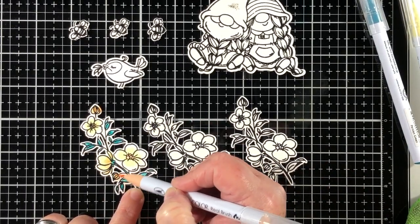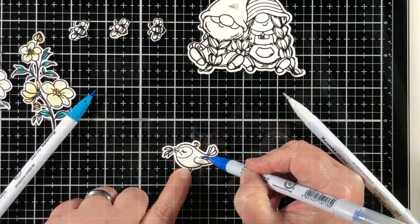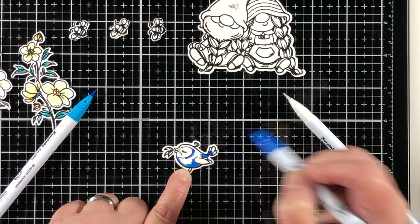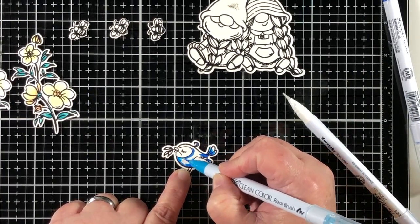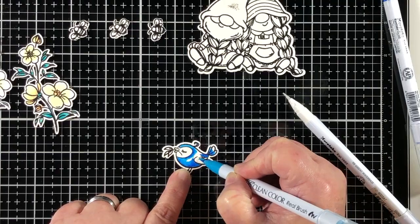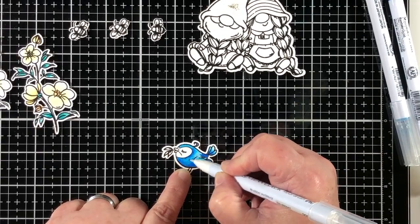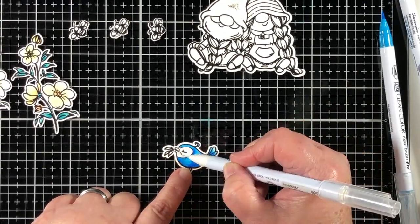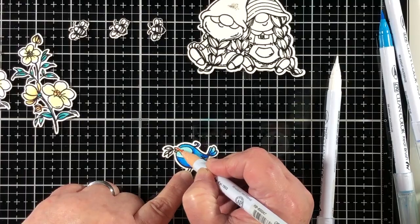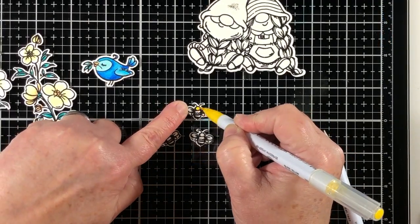I'm using my Zig Clean Color Real Brush pens and I have stamped my images onto some Bristol Smooth cardstock, then heat set that with some clear embossing powder. I've gotten out like three or four different blues from my marker set and I'm going to use the blues together to get a really nice blended look. You can see that first I added the darker blue into the recess or outside areas, used a lighter blue to blend that out to the middle, and then used the empty blender pen — it has no color but has the solution — and that gives me that blended look.